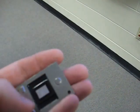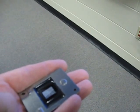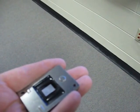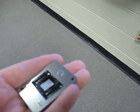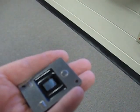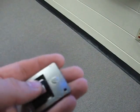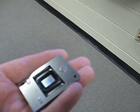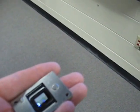The Epson PowerLite projectors that I've worked with also for the last five years — those have filters, and I've never had to take those down for cleaning. Never once had to mess with them; they just work. And it turns out that even though this micromirror array is sealed, it's still not without its own problems.